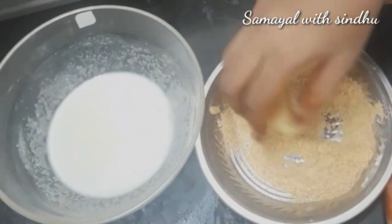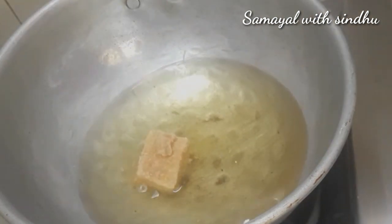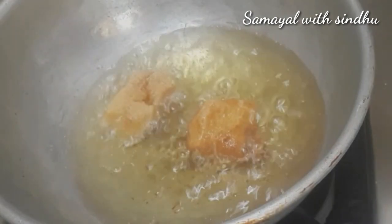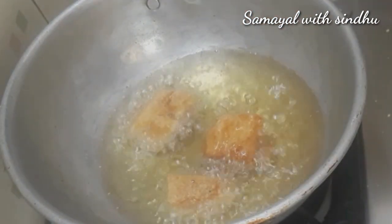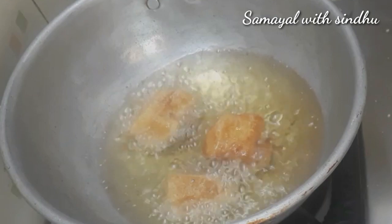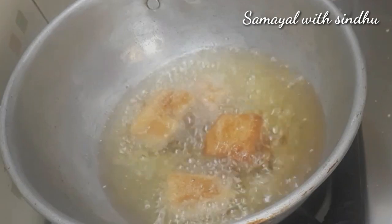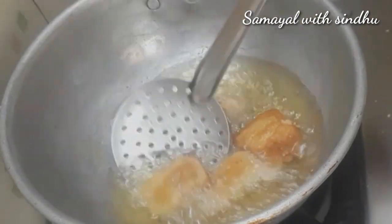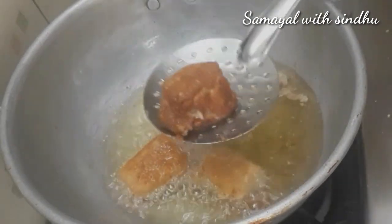Cook the milk pieces, place them on your plate, and heat with oil. Fry the breadcrumb-coated milk pieces on a low flame — they will become soft. If you fry them carefully at low heat, they will develop a nice thickness and soft texture.